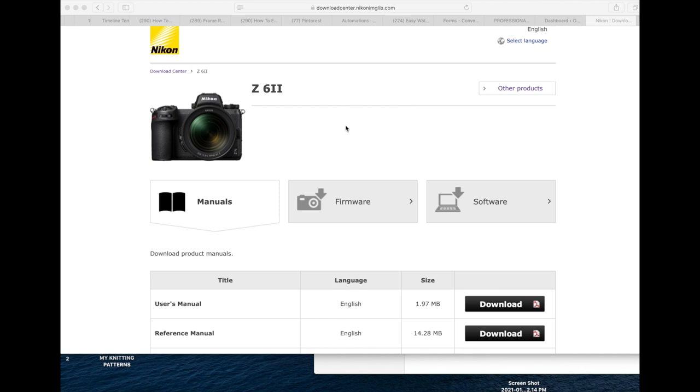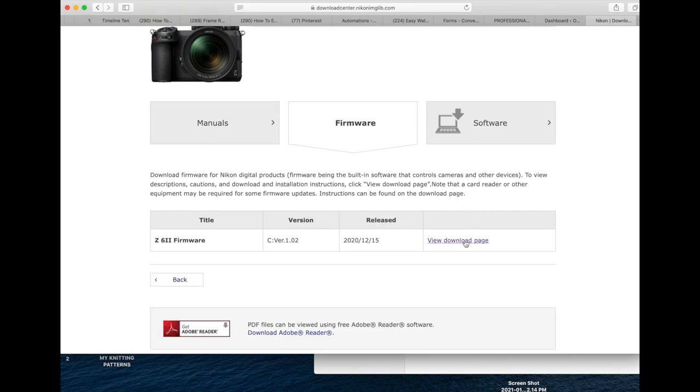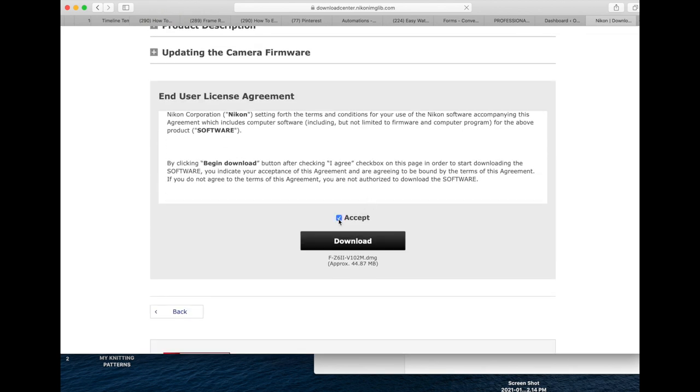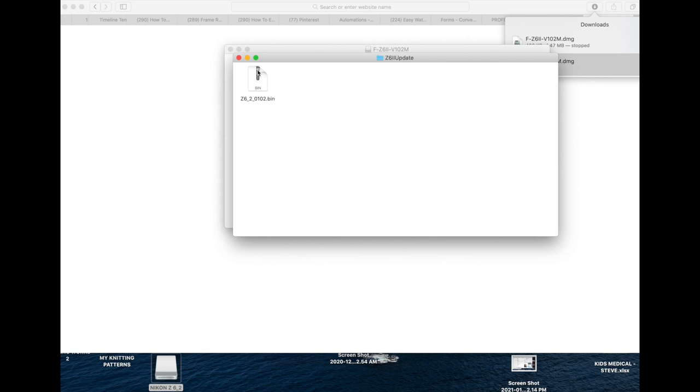Go to the download center — I'll put a link in the description box. Click on firmware, then view download page. I have a Mac, so that's where I'll be; if you have Windows, you would click that. Go down, hit accept, and hit download. Once it's done downloading, open it up, open the folder, take the zip file, and just drag it onto your memory card.